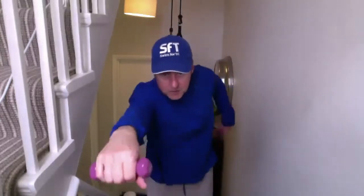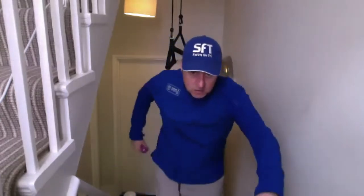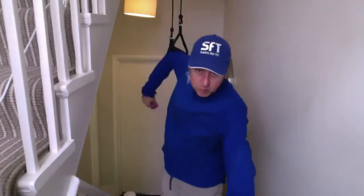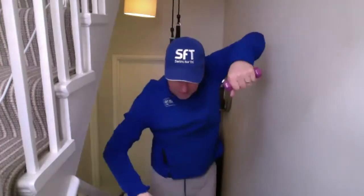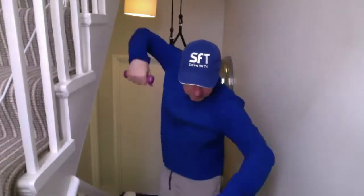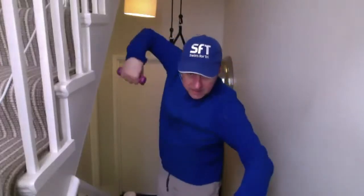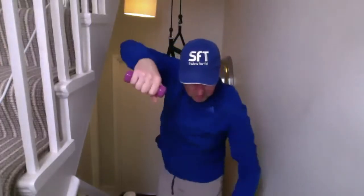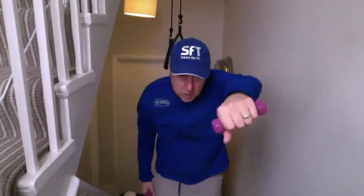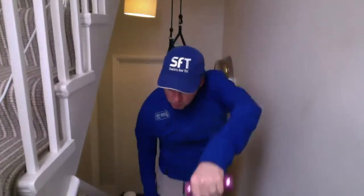Back onto slow front crawl. Elbows high if you are a high elbow swimmer — stay narrow. By now we're getting a bit fatigued so they might want to drop, but keep the elbows high, stay narrow. Elbow pivots wide, hand is still pulling down the centre line. I'm using everything to keep me moving forwards nice and straight. If I can swim straight I don't need to sight as often, and the person next to me sighting every three or four strokes is going to get more tired, swim further, and swim slower.